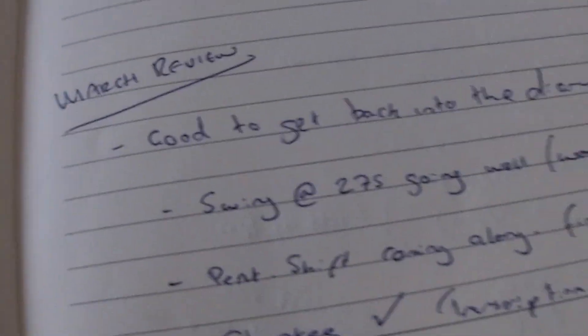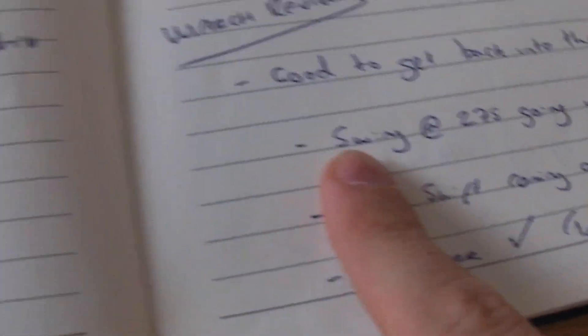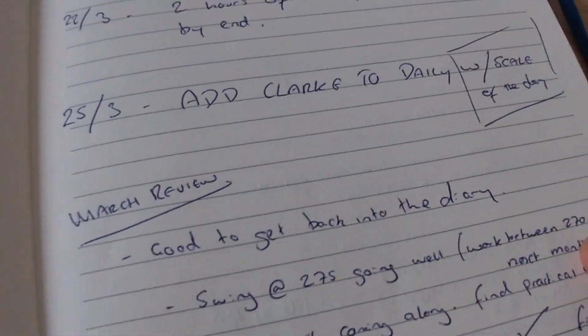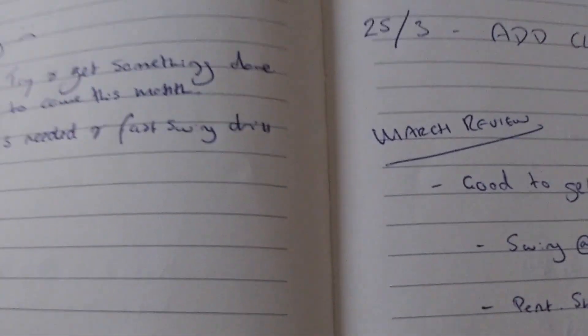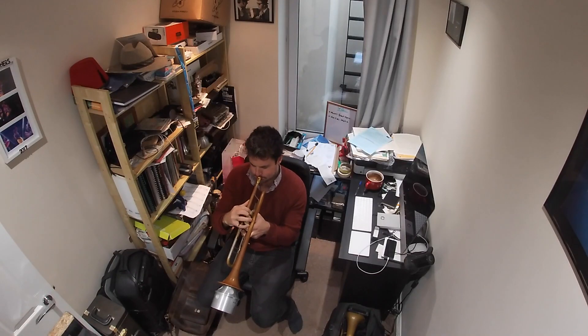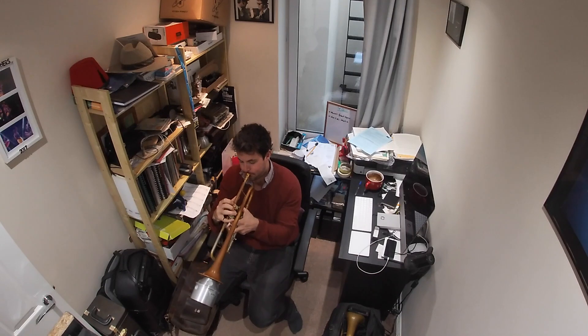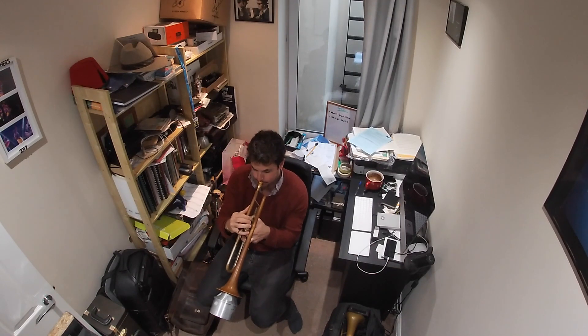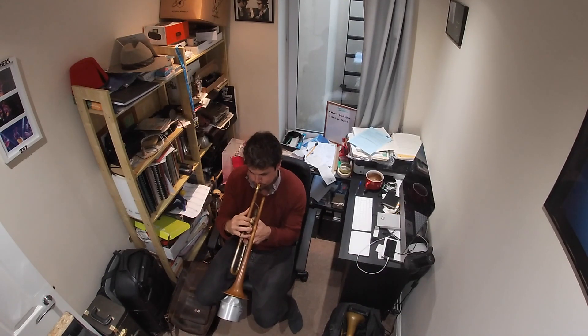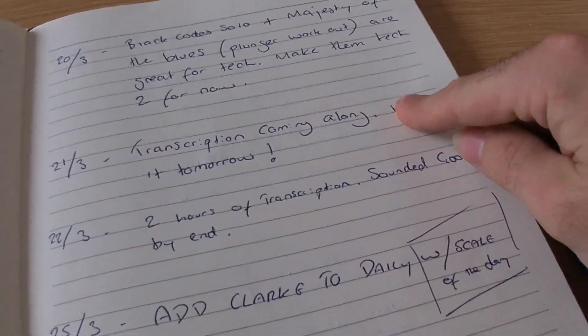At the end of the month I do a little review as well. So there's things like: swing at 275 going well — work between 270 and 280 next month; I'll give myself another goal to develop that further; Cherokee — tick, I can now do it; and transcription — tick, it was vlogged. So that's how I use my practice diary.